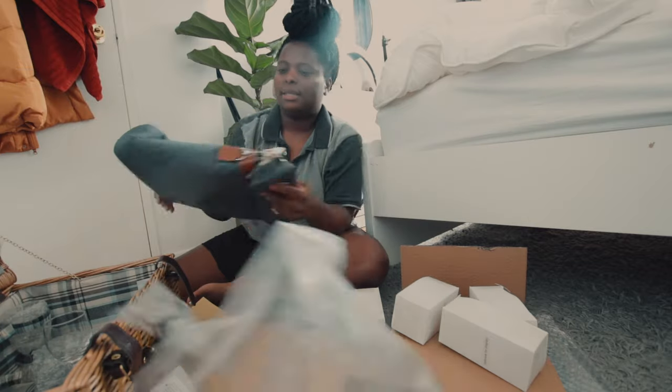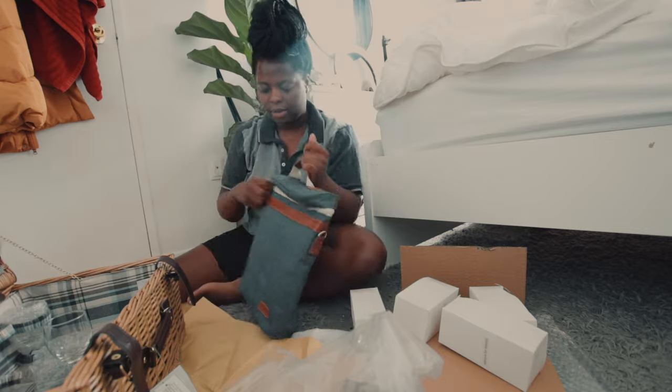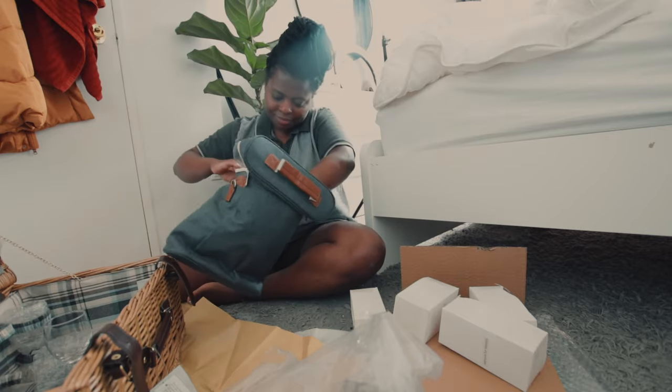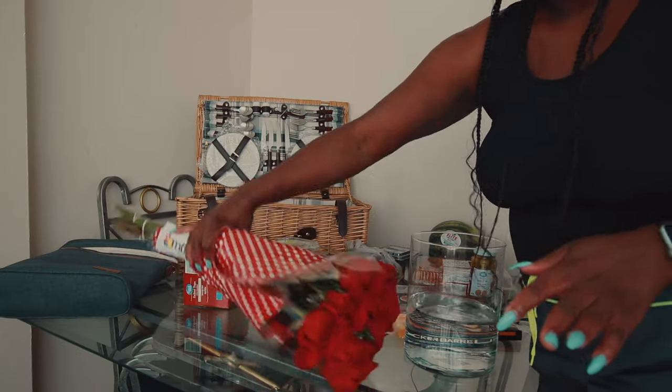This is the wine bag — it's a three-bottle wine bag like I was saying. Now let's go back into prepping for this picnic.